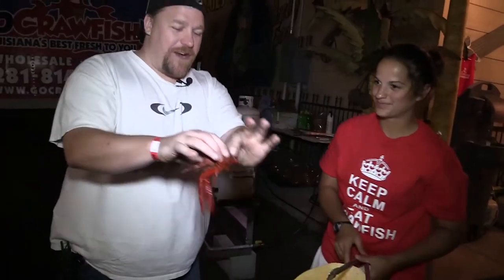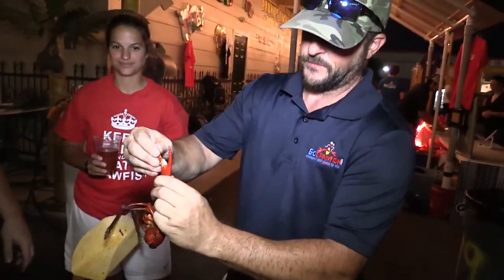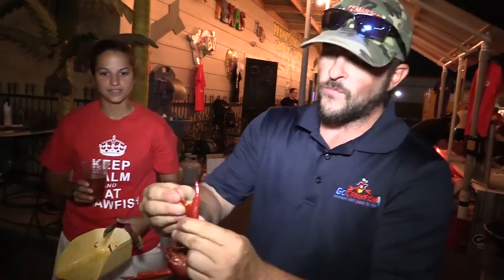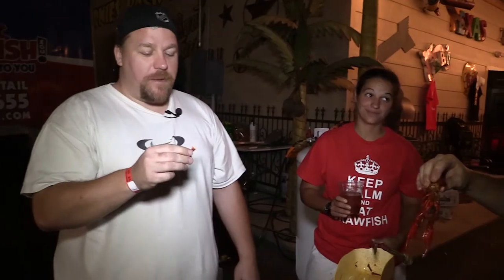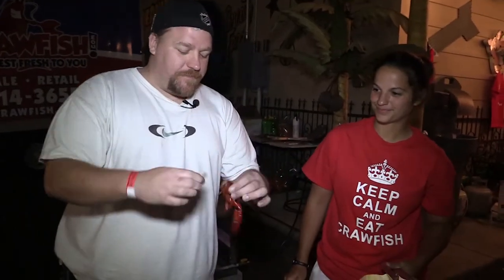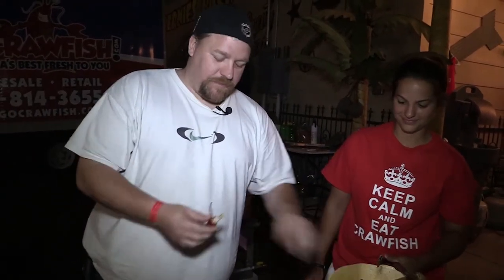There are many ways to eat a crawfish and apparently I suck at every one of them. Let's see if I got it right — you already feel it. He'll show me. Damn, look at that. He's got to eat it. Really sensually now. How good does that look? Actually, that's really good. So what's with the head sucking? I get nothing out of it. Well, that's it — I'll stick to the tail.